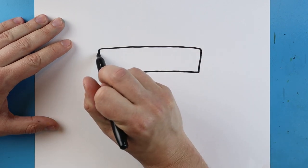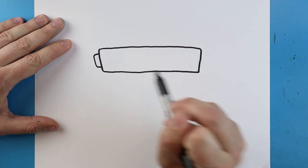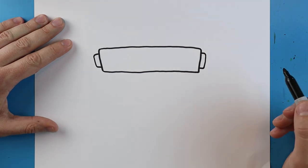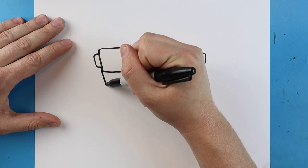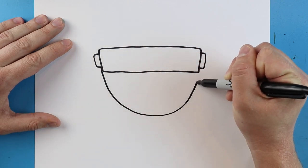Next I want to make the handle. I'm going to start right here and draw a little line that goes out, comes down, and then in. We'll do the same thing over here — go out, down, and in.